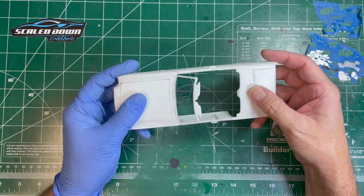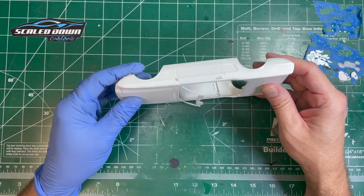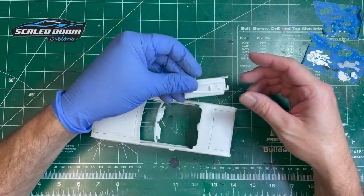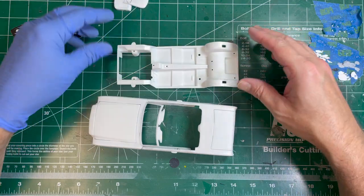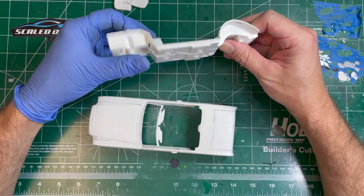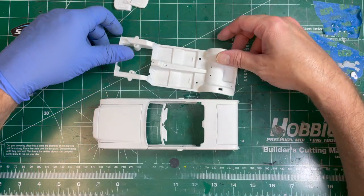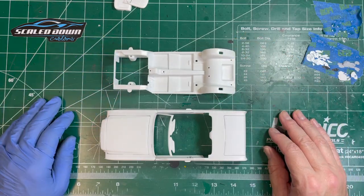I think that'll do it for this video. Make sure you stay tuned for the next one — we're going to start getting this thing into primer, sanded down, smoothed down, with some of the other parts finished up, painted, and installed on the interior. We'll figure out how to paint the body, get it together and straight, and then paint it as well. Thanks for watching, guys — we'll see you on the next one.